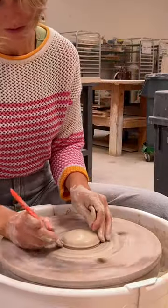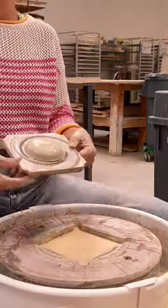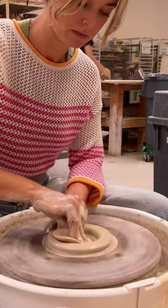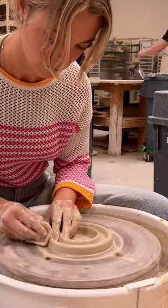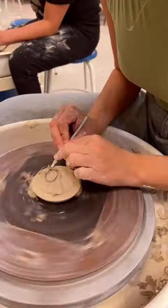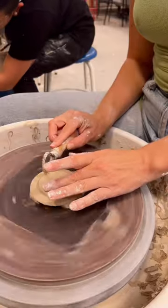You should probably make doubles of each just in case one doesn't fit or work out. I wanted to try out making a bubble handle because I'm a little bit obsessed with making bubble things at the moment. Then I trimmed the lid.